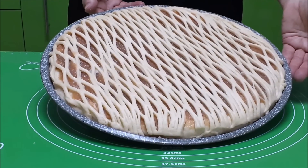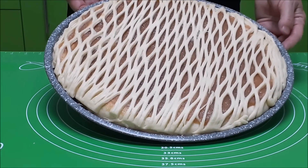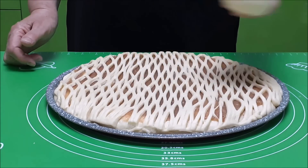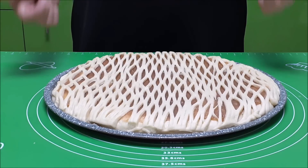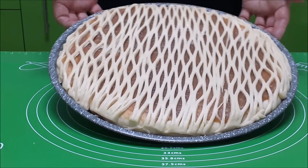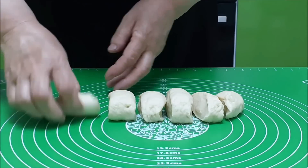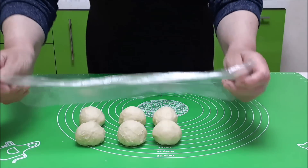Я оставила тесто для украшения, но мне его уже украшать не хочется — мне понравилось, как он получился. Сейчас с этого теста приготовлю булочки с повидлом. Так что можно не оставлять на украшение: пустить всё тесто под основу, а третью часть теста оставить на такую сеточку. Ставим в тёплое место, накрываем и даём отдохнуть минут 10–15.